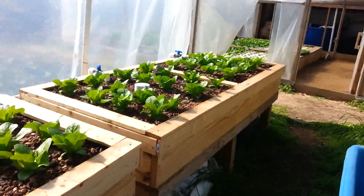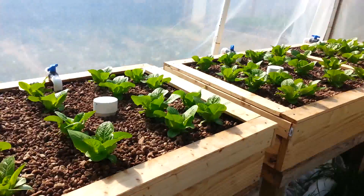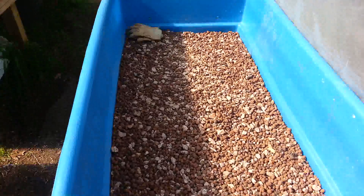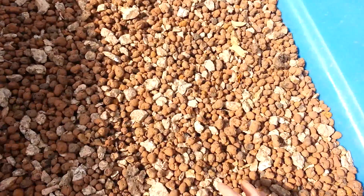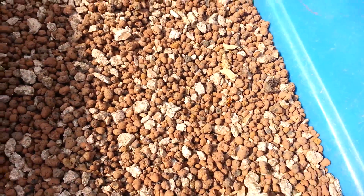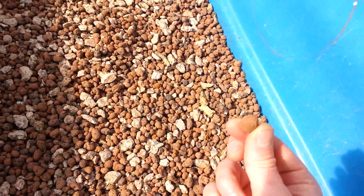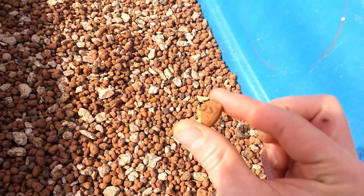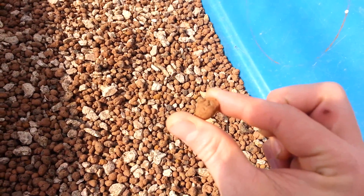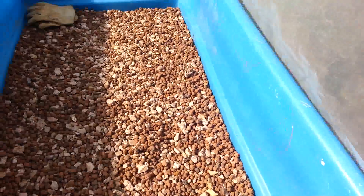Those are our media beds where we're growing romaine lettuce right now. This is just an extra tub of the grow media that we used — it's a combination of pink granite and hydroton. We started with hydroton because it has a really high surface area to weight ratio, lots of surface area for nitrifying bacteria to live on in the media beds, but ultimately it was too expensive and we started mixing in granite.